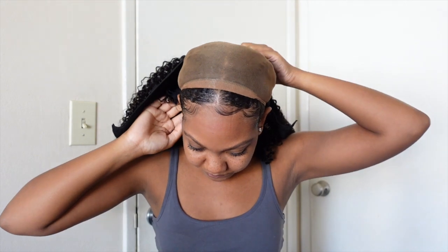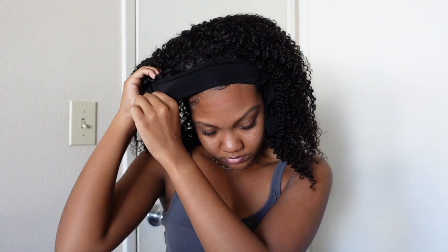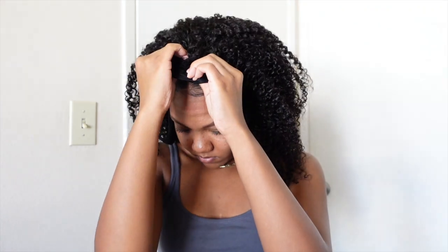All right, let's go ahead and put it on. You can leave your hair out or not — you can do whatever you want. My wig cap is a size small and I was a little nervous it might be a tight fitting, but it's okay. I'm just going to attach those combs right in.